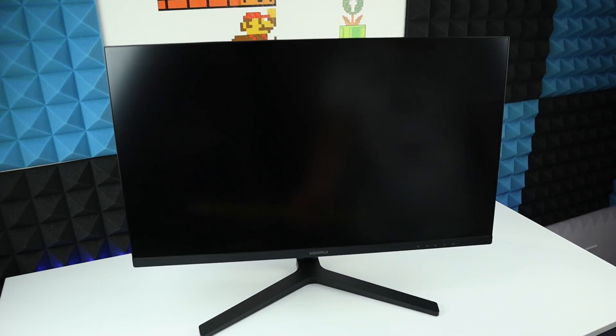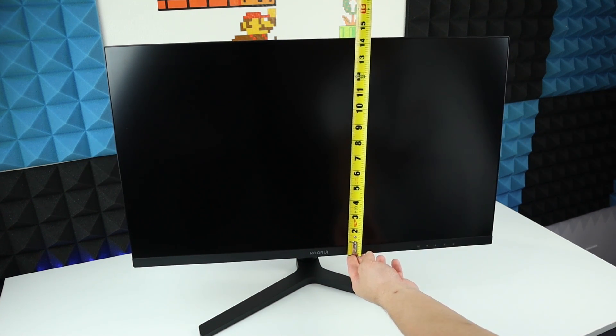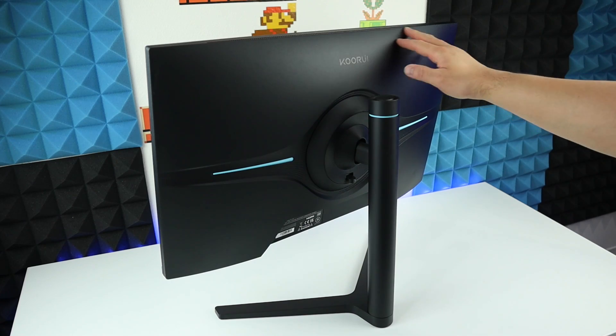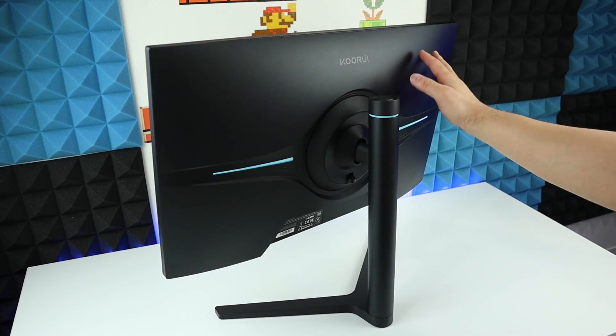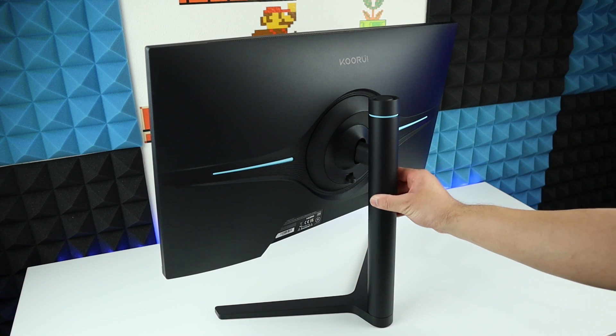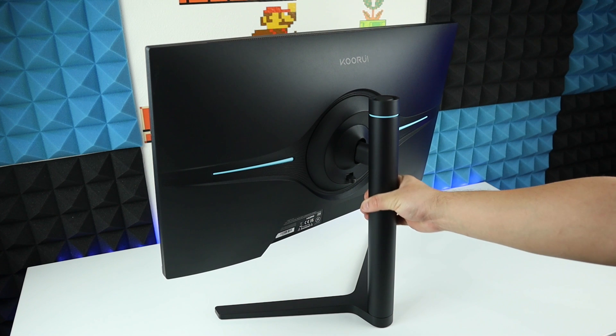The dimension of the screen: the length is 24 inches, the height is 14 and a quarter inches, and the depth from the stand all the way back is about 10 inches. The material of the monitor panel is plastic with a matte finish — it looks pretty fancy. The material of the pole is metal, so it's very sturdy and solid.